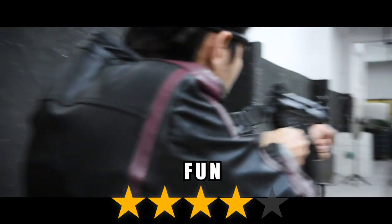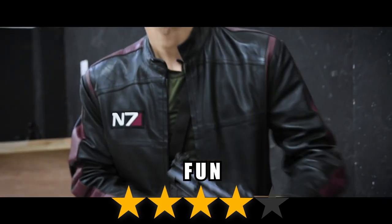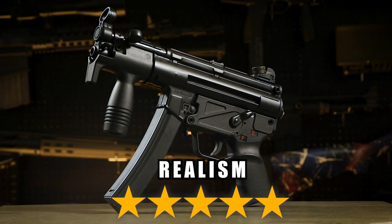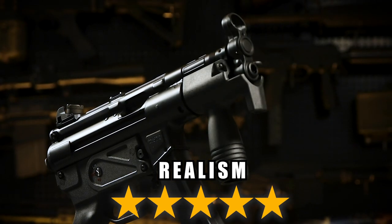So the Umarex MP5K Early looks, feels and shoots as well as we've come to expect — bloody amazing. For fun factor, we give the Umarex MP5K four out of five stars: it looks, feels and shoots fantastic, it's loud and has an insane rate of fire just like the real thing — only downside could be the lack of a stock, but it is historically accurate. For realism, this gun gets an outstanding five out of five stars. Literally everything about this MP5K — from the steel receiver to the markings, rate of fire, and even the lack of a stock — is true to the real thing.